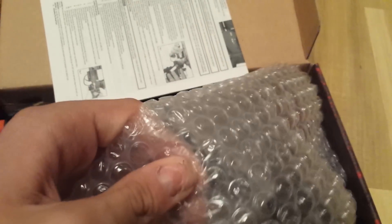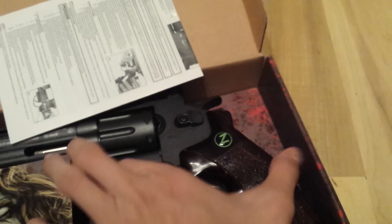Of course, you've got protection and bubble wrap to play with. And here's the gun.